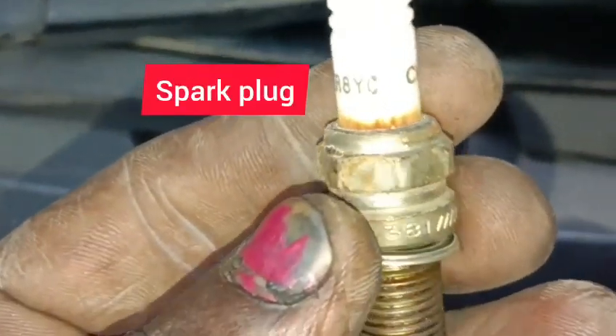Now I'm going to check the spark plug. You can see the damage here — we have corrosion here.